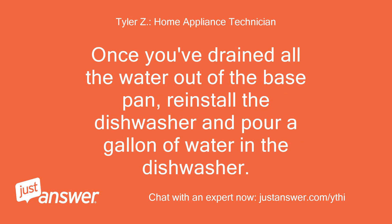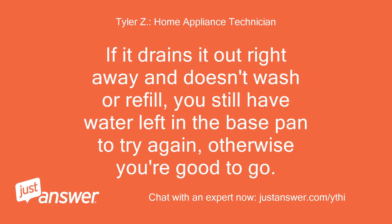Once you've drained all the water out of the base pan, reinstall the dishwasher and pour a gallon of water in the dishwasher. If it drains it out right away and doesn't wash or refill, you still have water left in the base pan — try again. Otherwise, you're good to go.